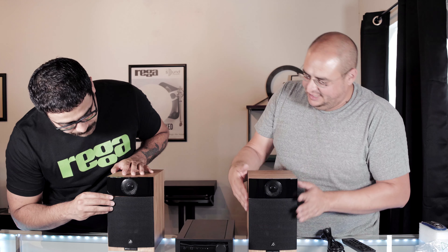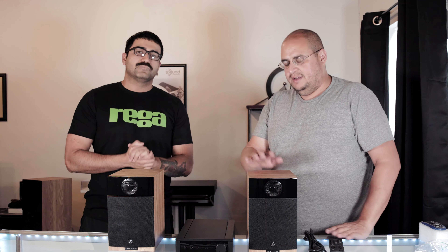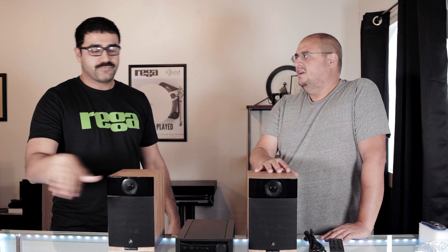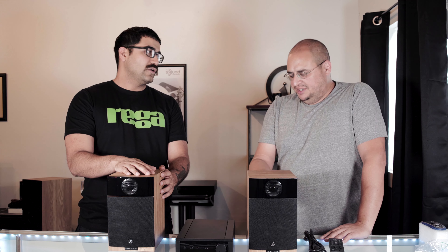People have wanted a small Rega amp forever. We're excited to see how the IO pairs with these speakers here — these are our Fine Audio F300s until we get the Kytes. The Kytes are going to start at $295, so if you're looking for a system to get started, for about $850 you've got a full Rega system — you can't beat it.